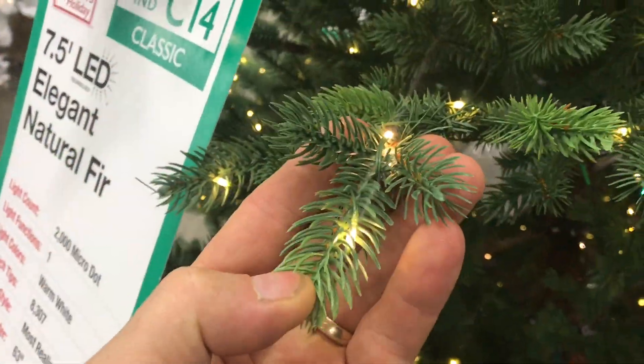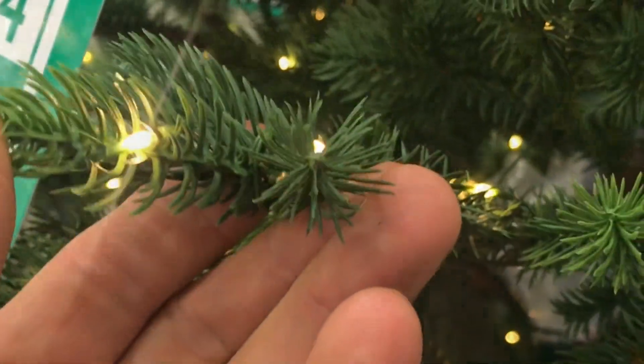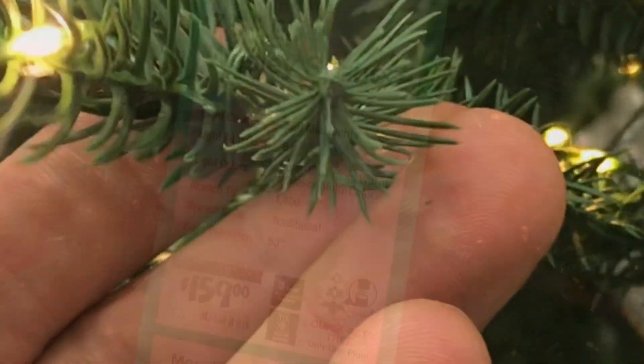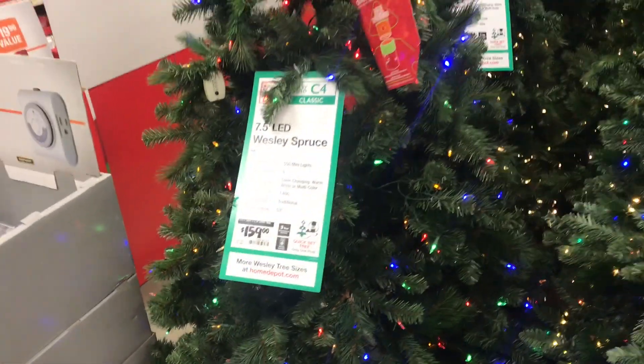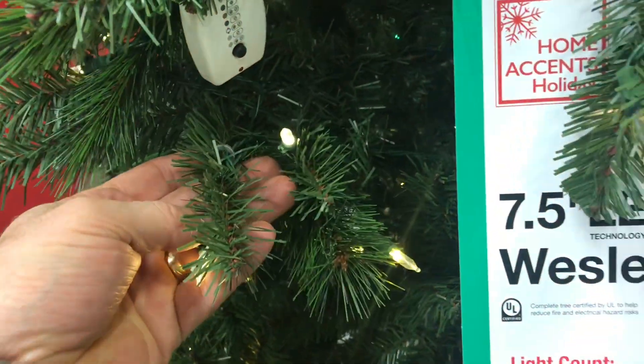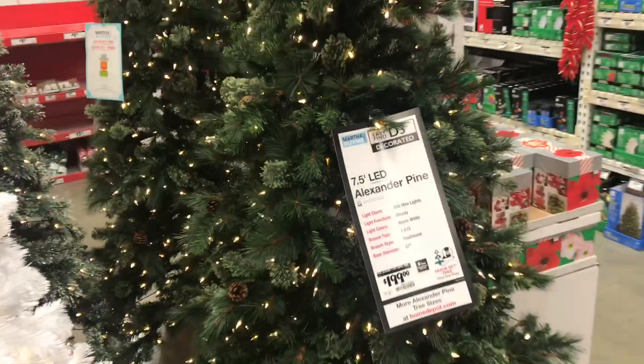The next one is an Elegant Natural Fir, 380 bucks — not cheap. It looks pretty good but still looks kind of plasticky. I was kind of expecting more realistic trees. I do like how they put the LEDs in this one. And here's the Wesley Spruce — it feels a little more real but kind of reminds me of a baby bottle brush.